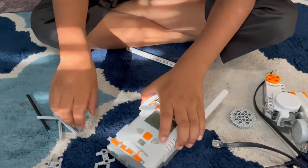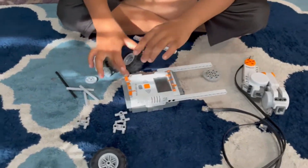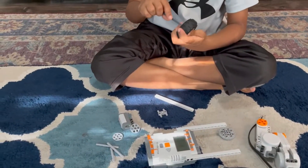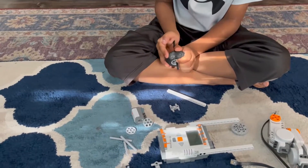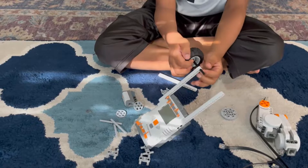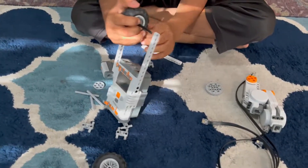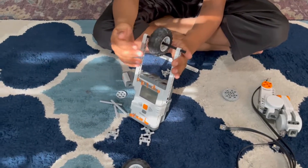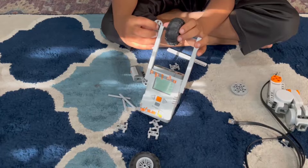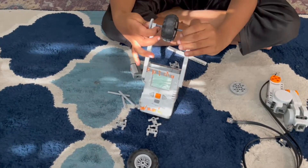He made a replica of that. You also have to program this. I already saved the program so I won't show it, but I did save it to show what it does.